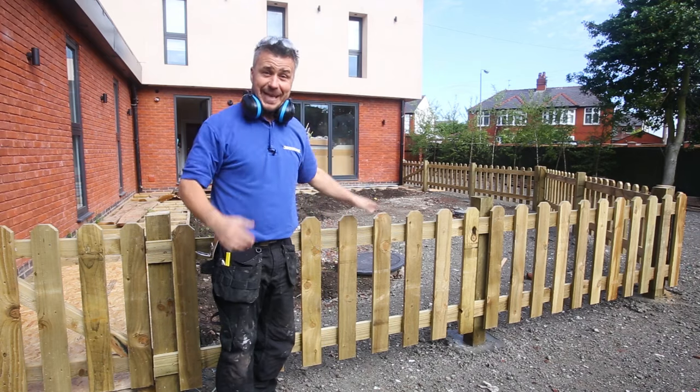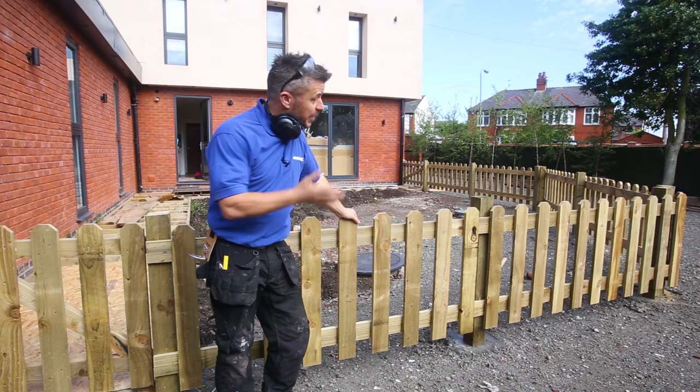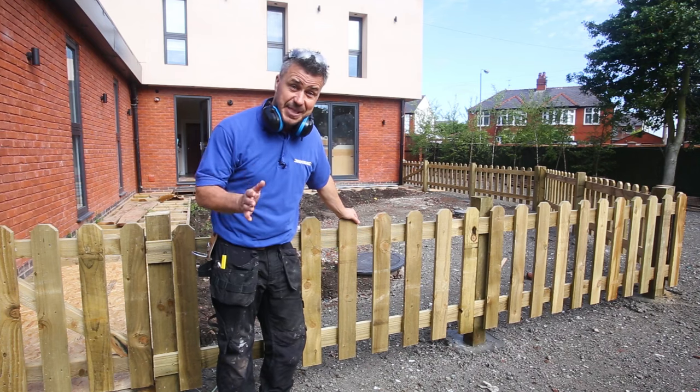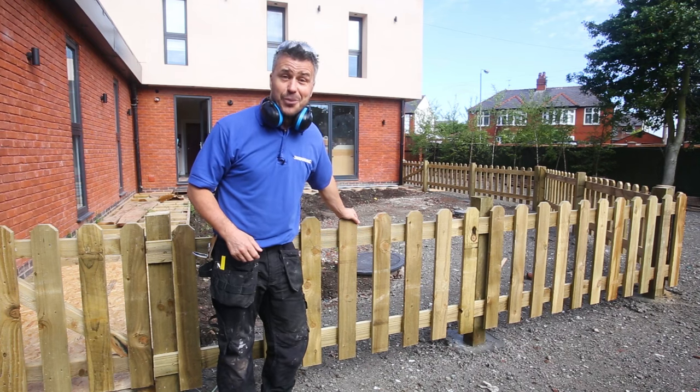So that's my picket fence complete. Hopefully I've inspired you to build your own picket fencing. If you'd like to see more how-to videos, please visit the website silverlinetools.com.